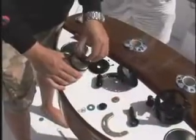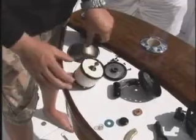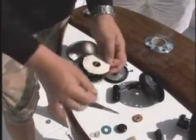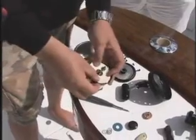Here's today's tackle tip. If you're out and you have a sticky drag, go ahead and pull the spool out, take the pressure plate out, pull the drag surface out, flip it over, and you'll have a brand new drag surface.